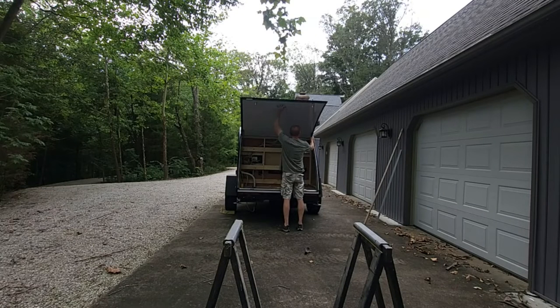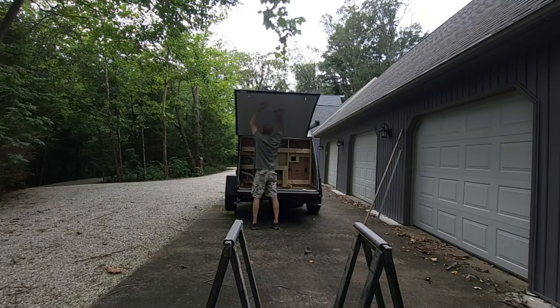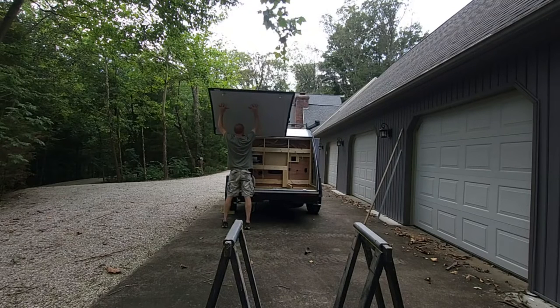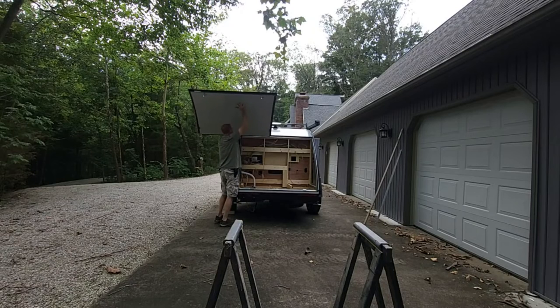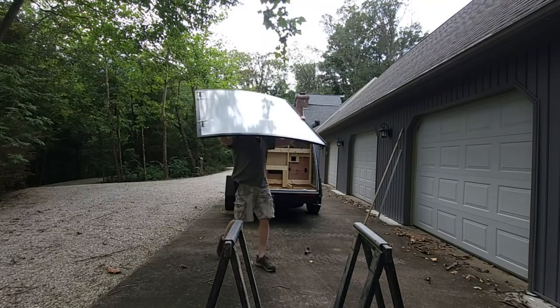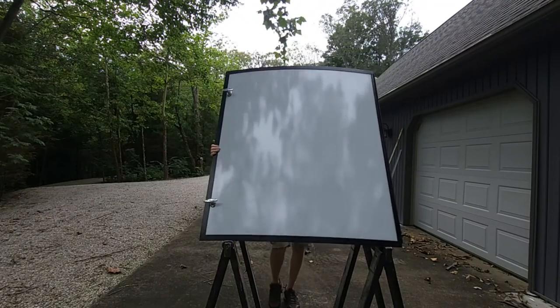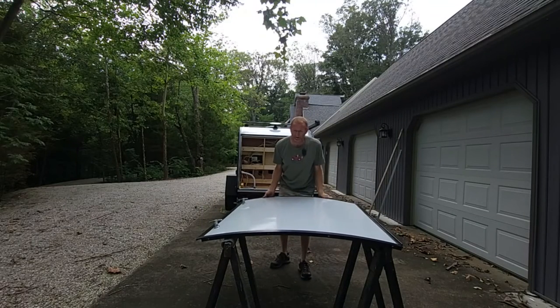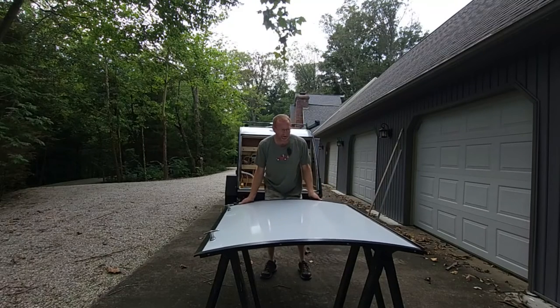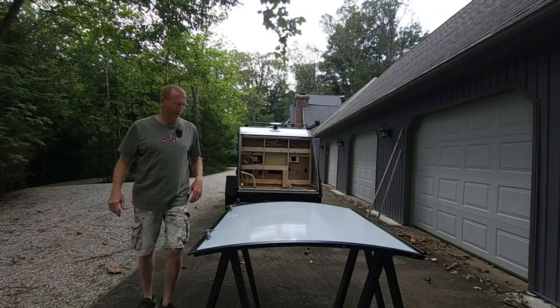Now we're going to just raise it up and get the weight off of that, let that drop down. I'm hoping this door is fairly light — I have no idea — so if I get smashed here everybody's going to get a good laugh out of this. Now we're going to raise this up and just slide the whole thing off. So now we're going to bring it over and set it down, a little bit nervous about dropping it on our padded sawhorses. Okay, well — no bloopers video today. Let's grab some tools and get this hinge drilled off.